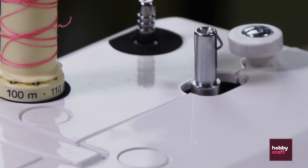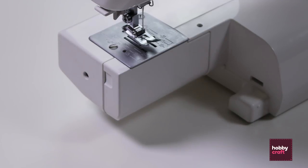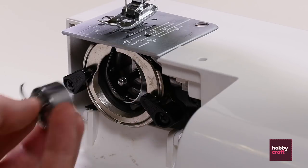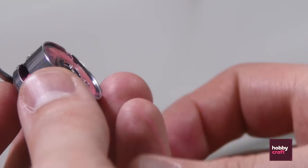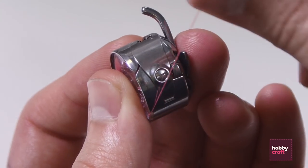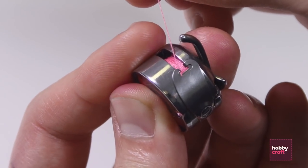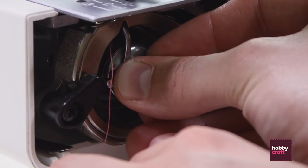Take the bobbin off, remove the front of the base of the machine and open the door. Pull the lever to the right on the bobbin holder and pull out. Place the full bobbin in with the thread in a clockwise direction and then just pull the thread through this channel and wind away until it's free to move.